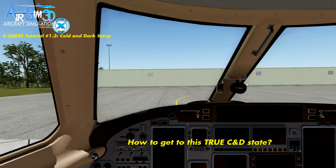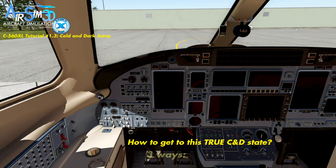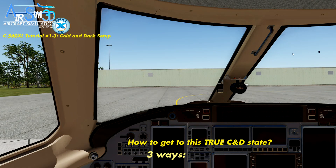But how do you get to this point? That is the purpose of this tutorial itself. Now there are three ways to get to this panel layout, and it's important to keep in mind what state the simulator is in to be able to get to this point.